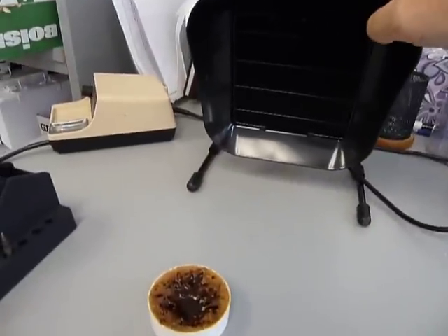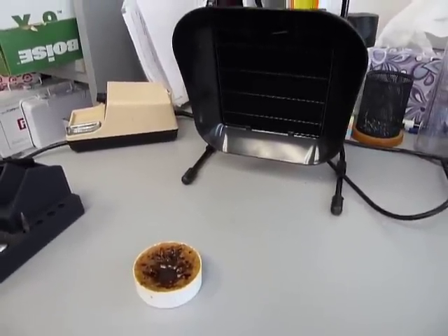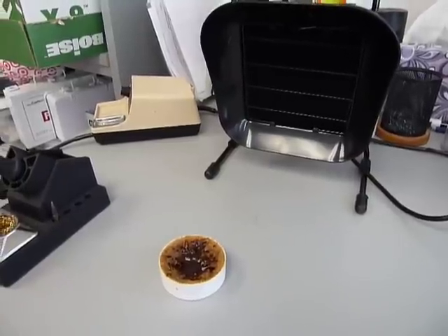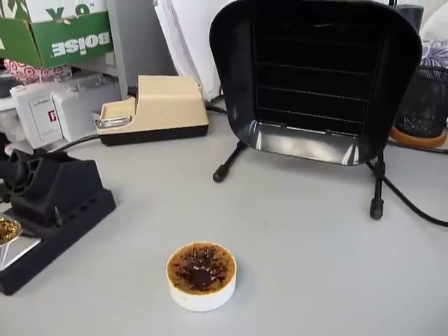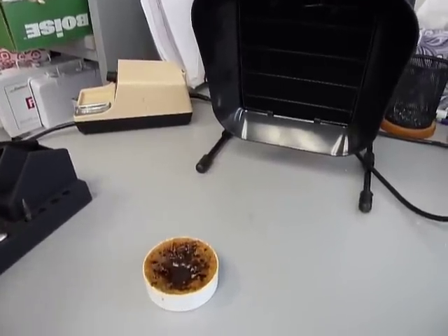First thing I'm going to do is turn it on. It is something that you're going to hear in a lab environment — I wouldn't say it's objectionably loud but you'll definitely notice its presence in the lab.